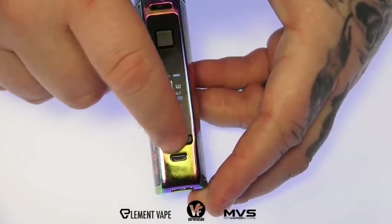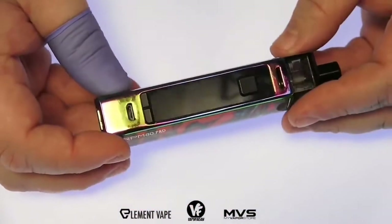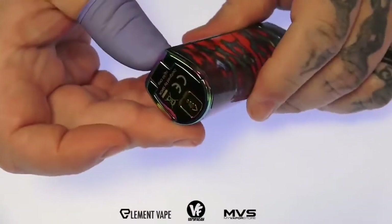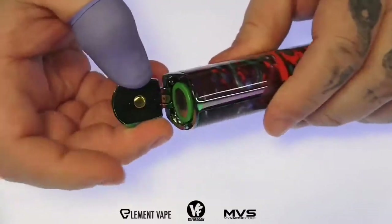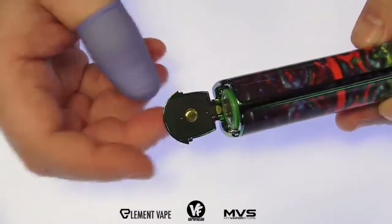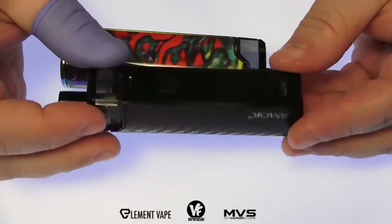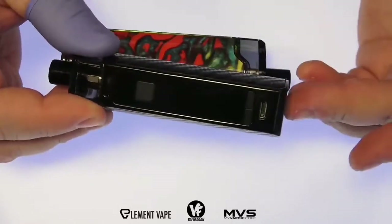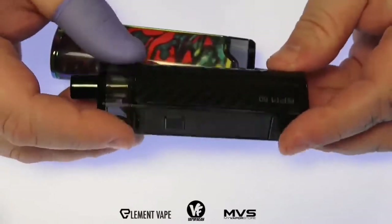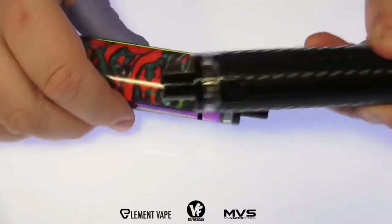Below that we got your wattage up and down buttons — nice, clicky, and responsive — and a micro USB charge port. This one does offer two-amp charging over USB. Since this is the Pro version, you can open up the battery door and swap out the single 18650 battery, positive side up with the gold-plated contact. The standard RPM80 has a 3000mAh internal battery, so you just plug in the USB cable to charge it.